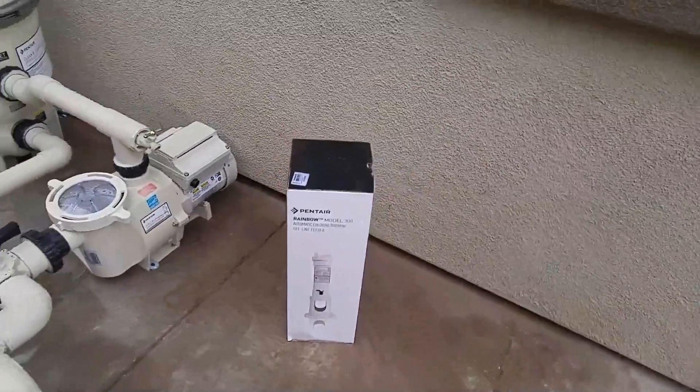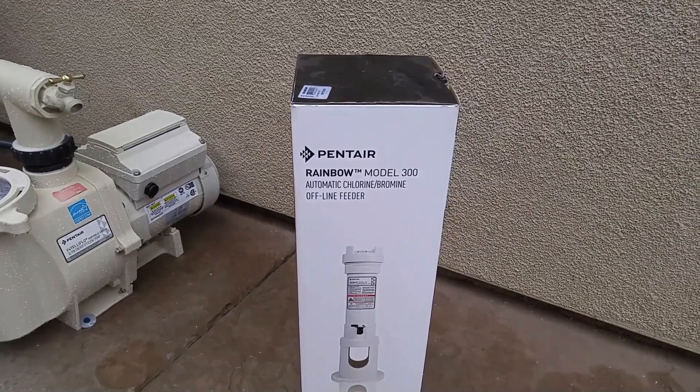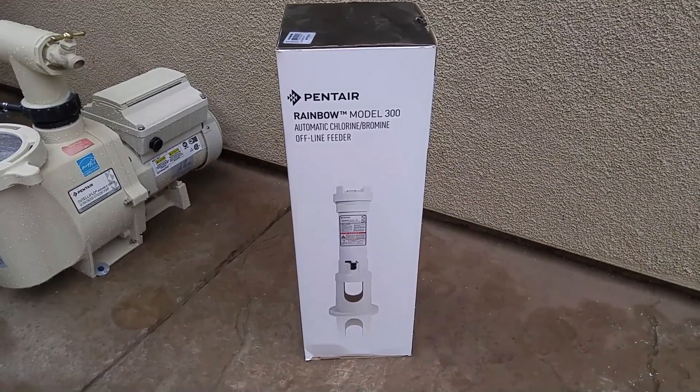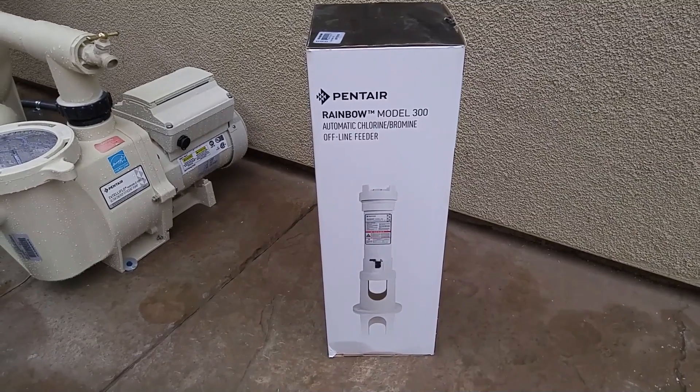Hi, this is John the Pool Expert. Today I'm going to be installing the Pentair Rainbow Model 300 Automatic Chlorine Offline Feeder. This is just an offline chlorinator — you put tablets in it and it'll chlorinate your pool. It's super easy to install.